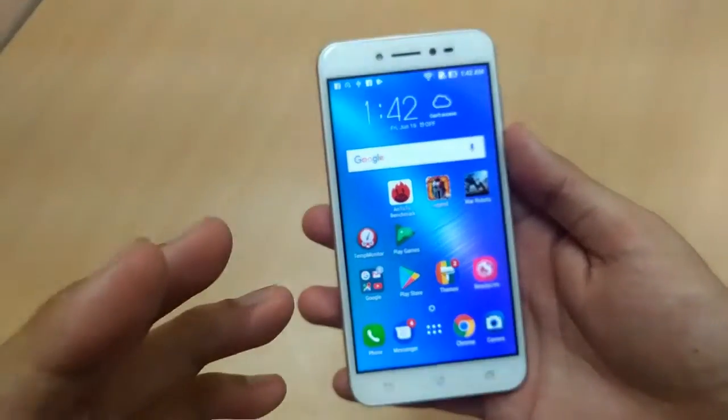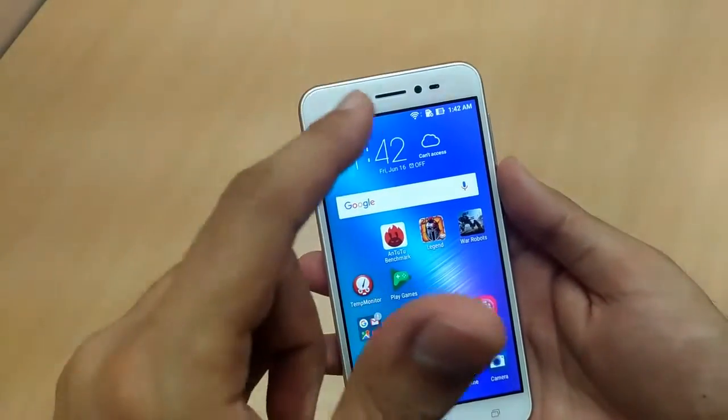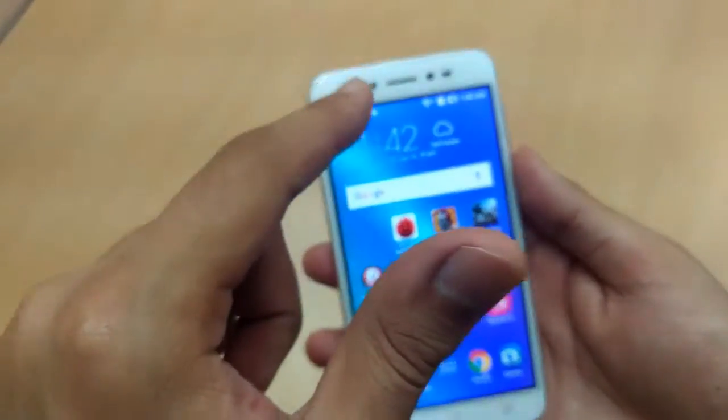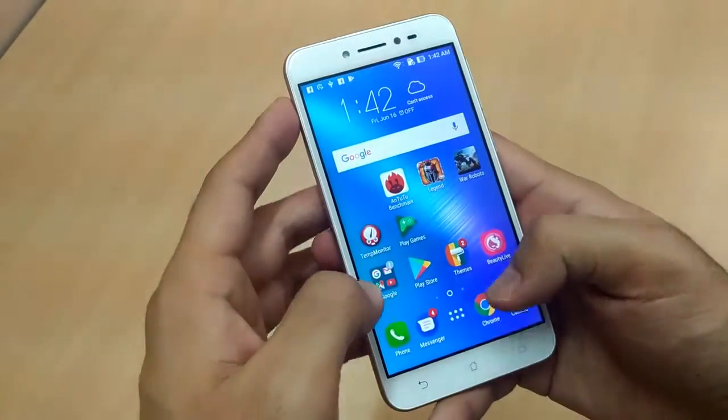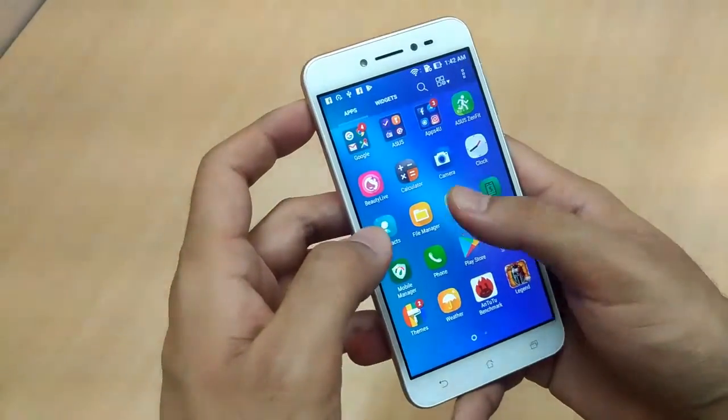The colors on the display are good. The sunlight visibility is good, and if I talk about the camera, there's a 5-megapixel front-facing camera with flash, and then there is a rear 13-megapixel camera with flash.